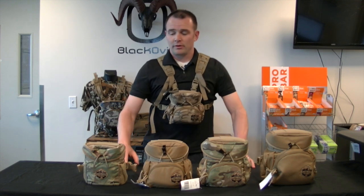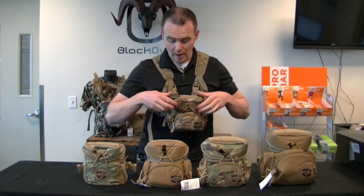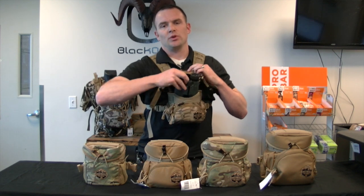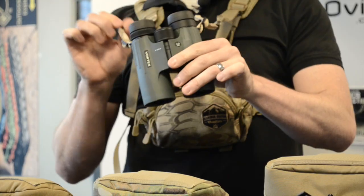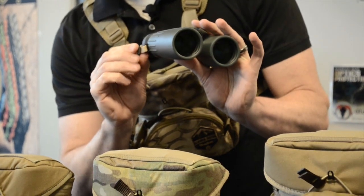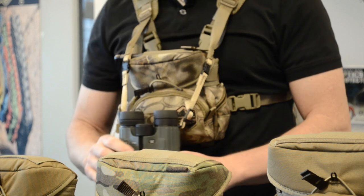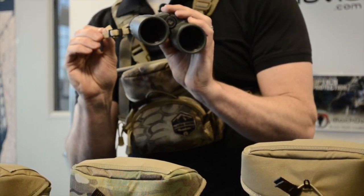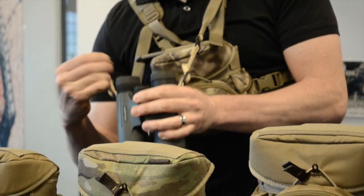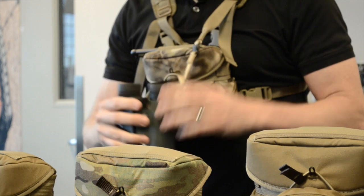The first feature is the Bino Tether. Every pack you buy through BlackOvis.com is going to come with the Bino Tether. When you have a set of binos, it comes with this tether — it just slips right into your binos. Whether you've got Vortex, Leica, Zeiss, or Swarovski, you're going to be able to hook right into it. It can actually be removed from the harness altogether, so it is an optional feature.